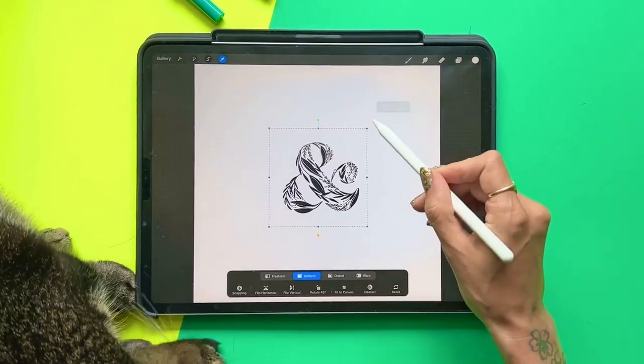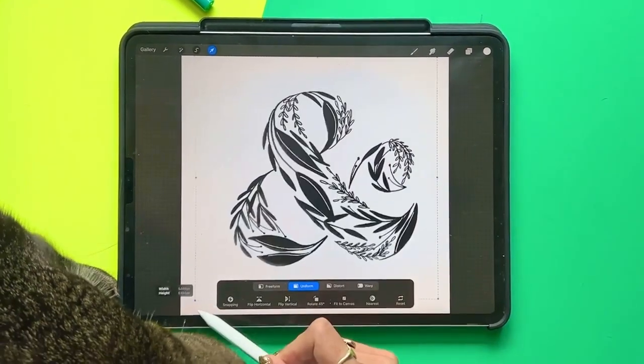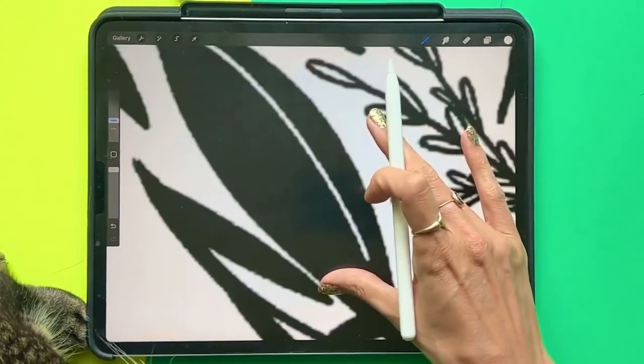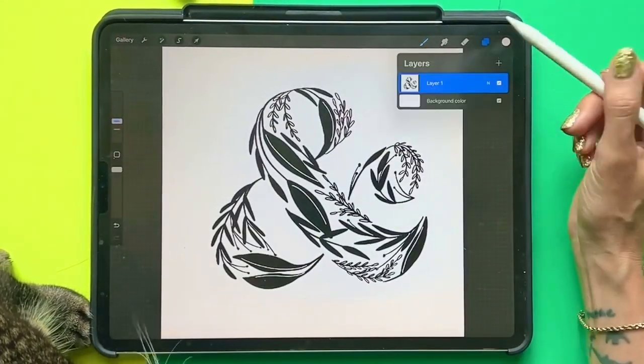Once that's in, if I resize this, it's going to get blurry on the edges. You can see that I've gotten some pixelation already and I am going to fix this very easily.